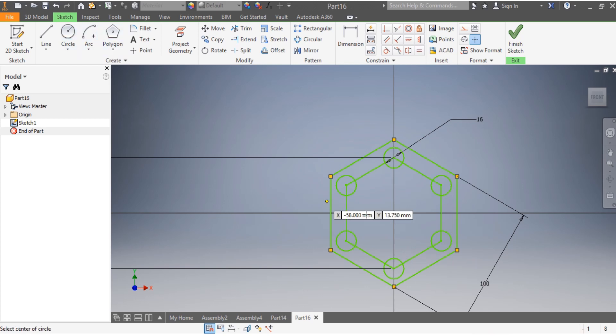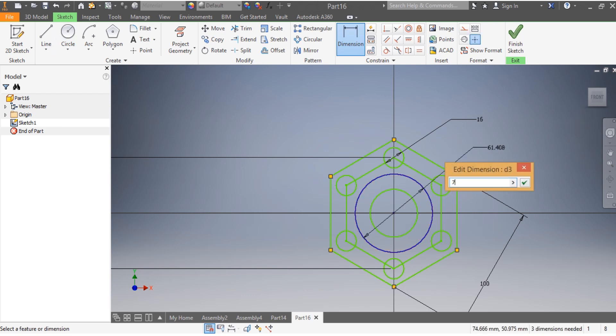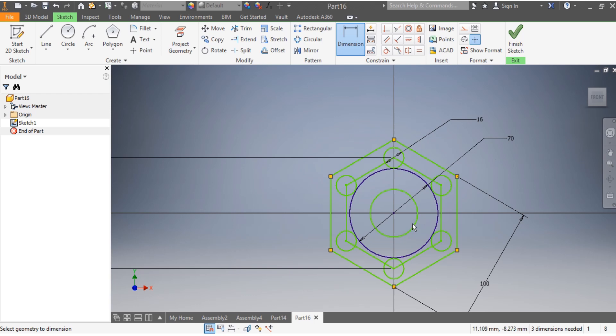Now I'm going to go for my circles. The first and the third need to be 70 millimeters, so that needs to be 70 millimeters. And this one needs to be 45 millimeters.